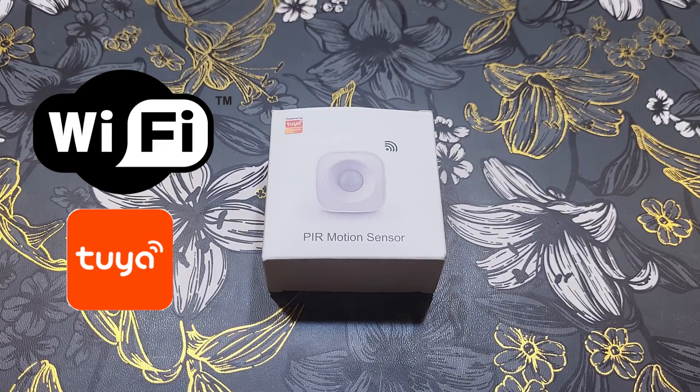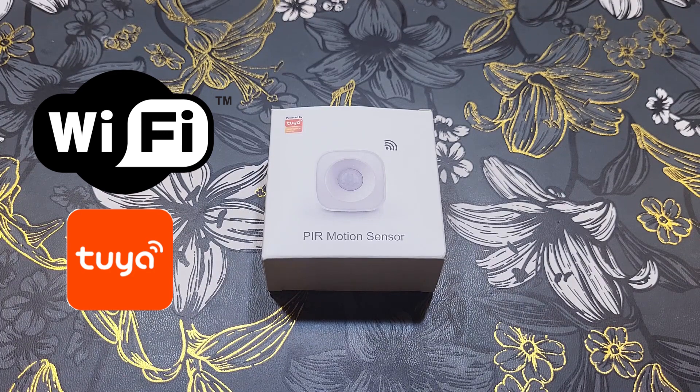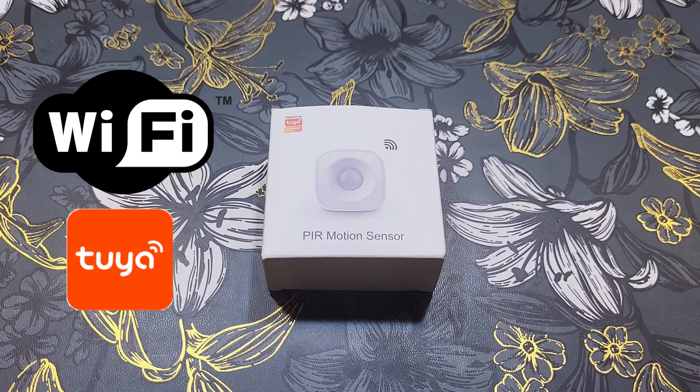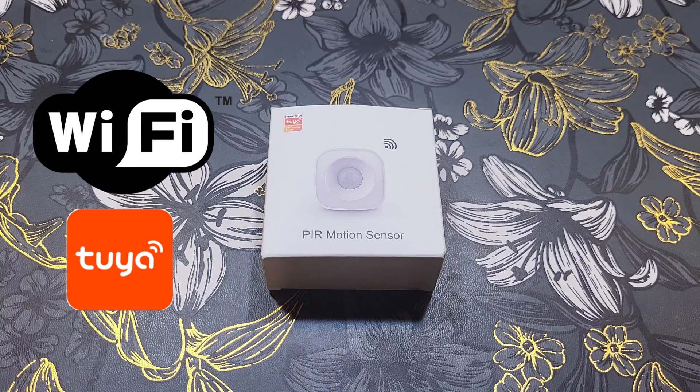Cheap Tuya passive infrared motion sensor on Wi-Fi: unboxing and review. How does it work? Can I see it in Google Assistant? How to add it to the Tuya application? Can I see it in Home Assistant? Automations you can do with it — all that and more in this video. Smart Tube welcomes you; consider subscribing.